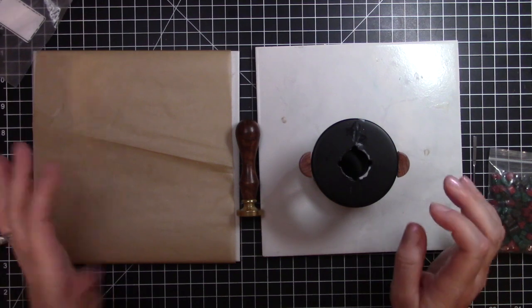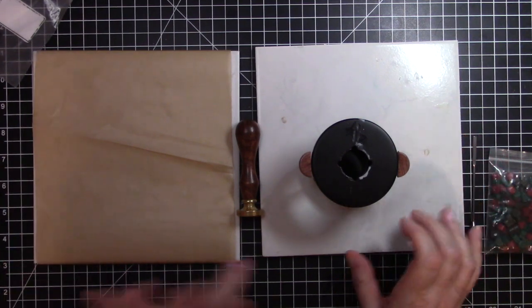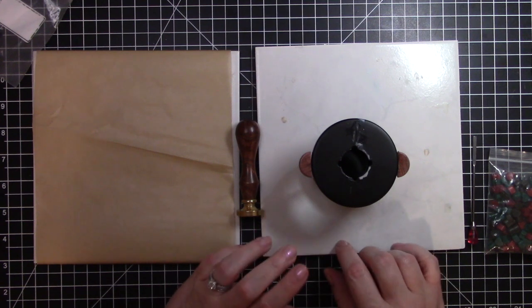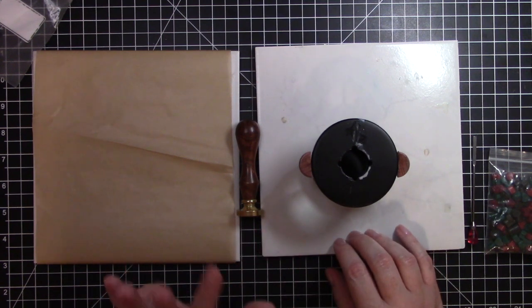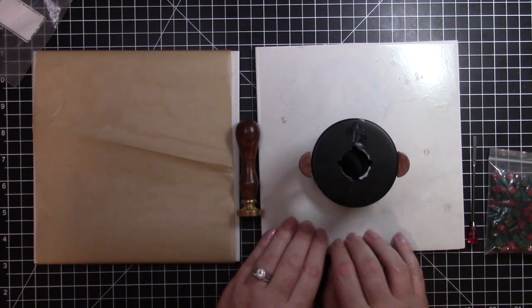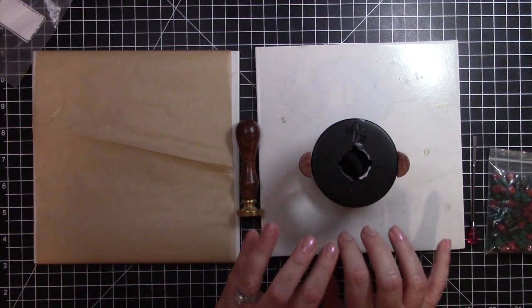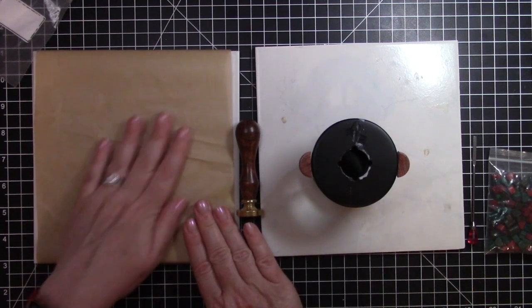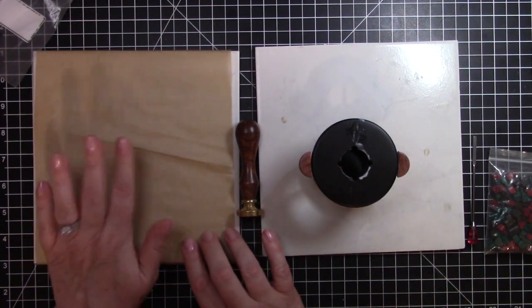I bought these tiles back when I was doing some polymer clay items to bake them in the oven. I have two tiles: one just to protect my work surface since I will have a lit candle, and then the other one I have wrapped in parchment paper that I'm going to do the actual wax pours on.